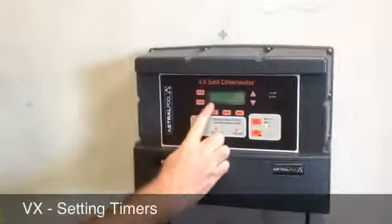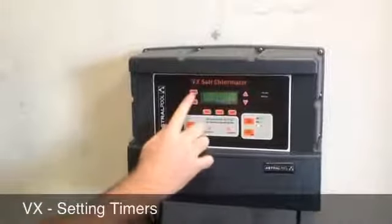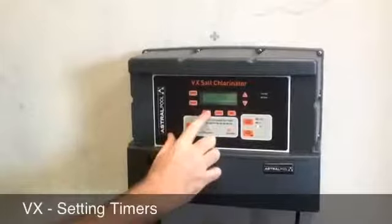Pressing timer again will take you to Timer 2, and you go through the same process. Change the hour up or down, change the minute. Timer 2 period is set the same way.